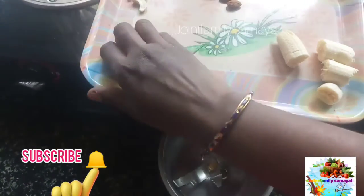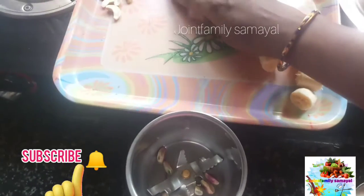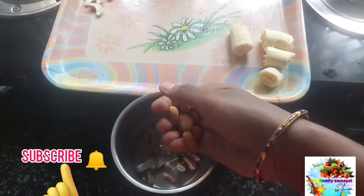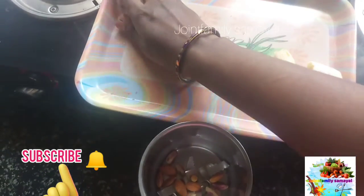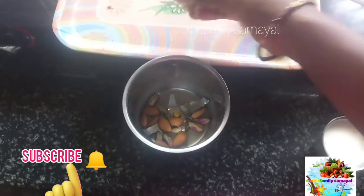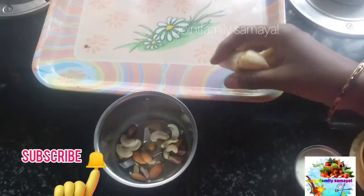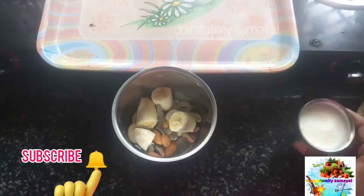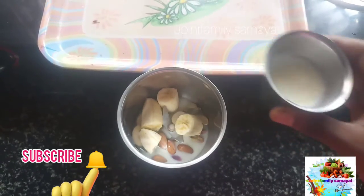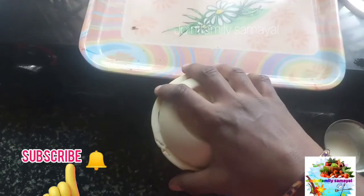I will add a little mixi jar in the mixi jar.